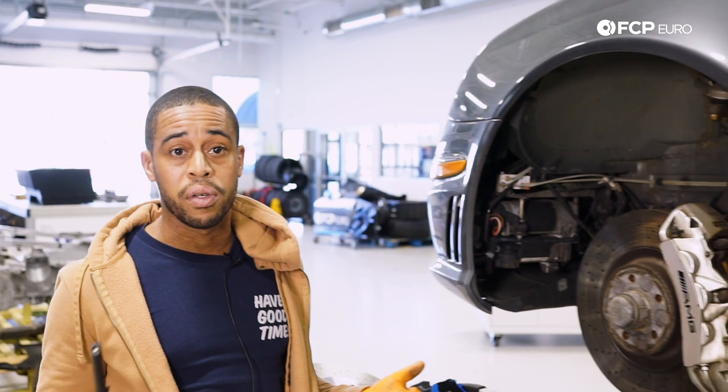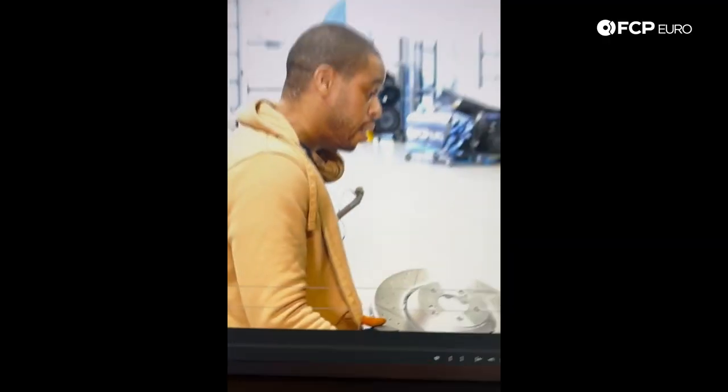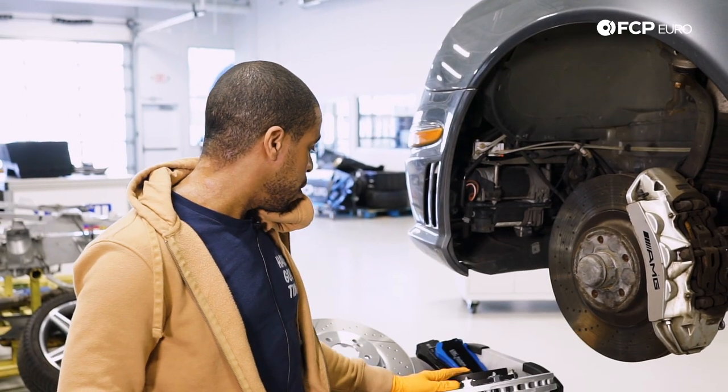So basically anything from pre-facelift 211 all the way up to 212 fits. I need to correct myself — I said the 213 brake disc fits, but it doesn't. Pre-facelift 211, facelift 211, 212 — it all fits. 213 does not. I'm sorry. But in terms of compatibility, that's what fits.